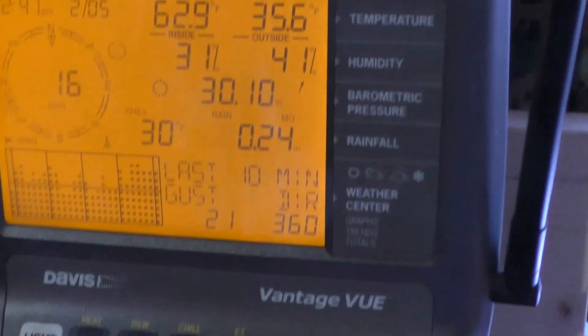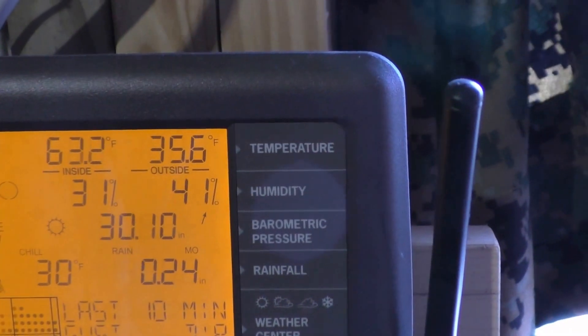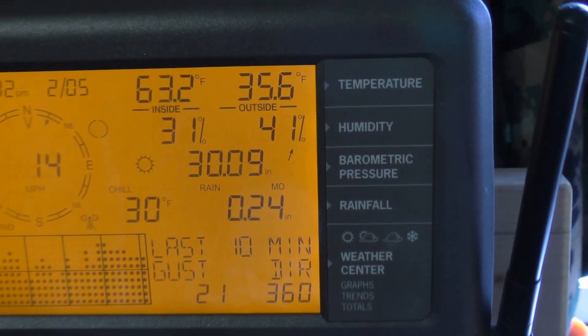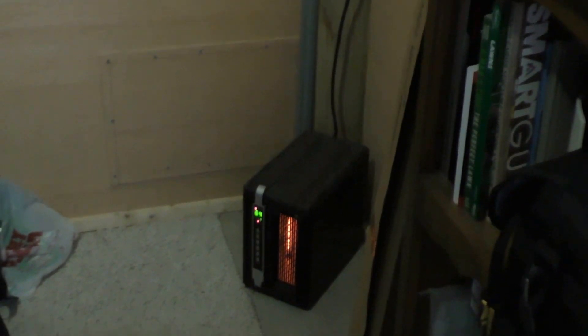It's 62.9 degrees in here. Outside it started at 5.6 — it's 30 degrees with wind chill. It's a really nice windy day today; the wind's blowing out of the north. I usually keep this thing at 59 degrees.